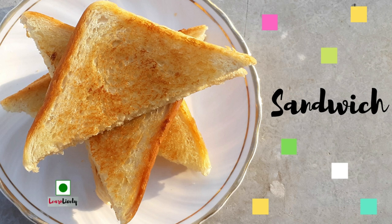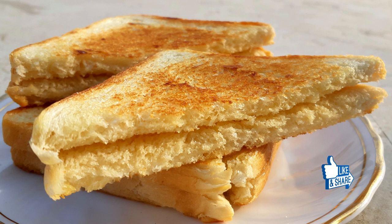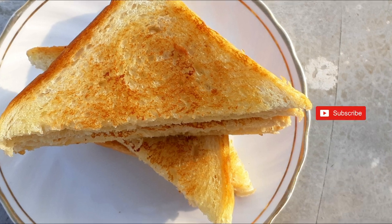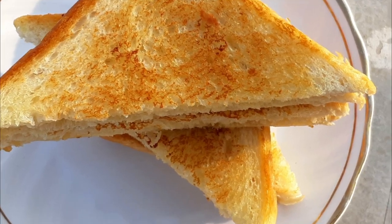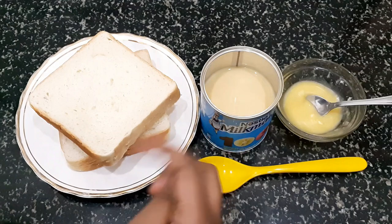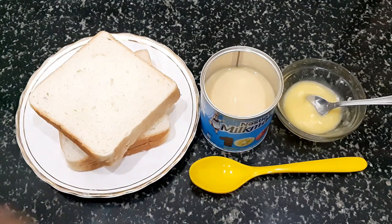Hey guys, this is Arty and you are most welcome to my channel Learn Lively. Today I am going to share with you a very quick recipe which is milkmaid sandwich. We need some bread slices and milkmaid, and you can make it easily at home.